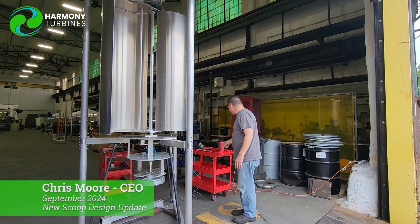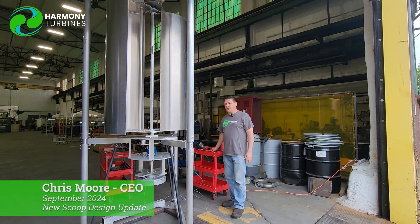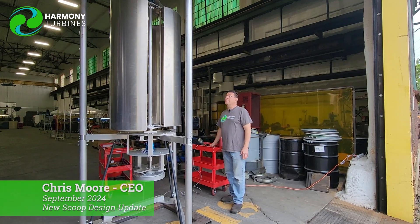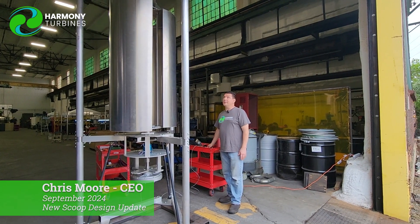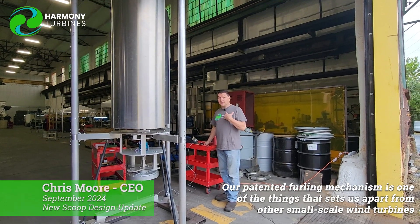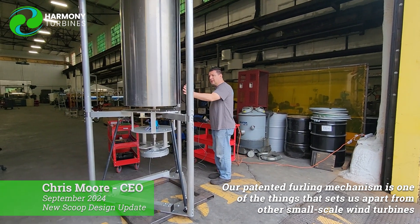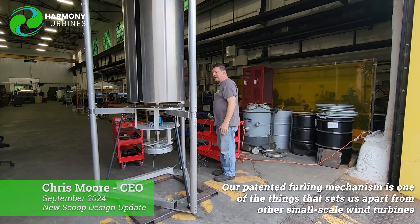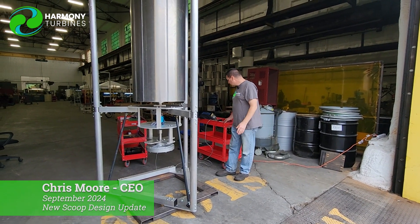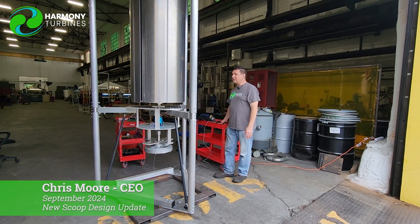We're going to be able to furl this one just like the other one, so this has the high wind speed protection just like our four scoop design — it'll be able to close up and open. That is something unique to our Savonius design. There are no other turbines that are Savonius design with this ability to close up and actually protect itself in high wind. We don't close completely — we would just close maybe 10 or 20 percent, whatever was needed for protection against the wind.